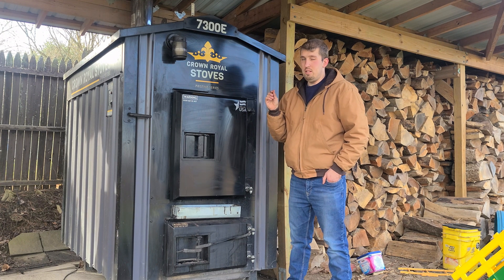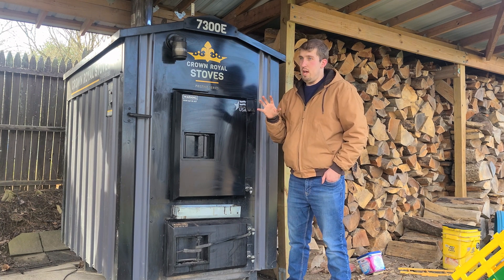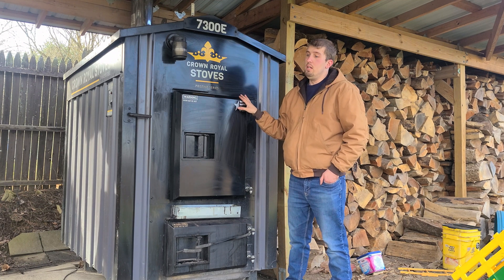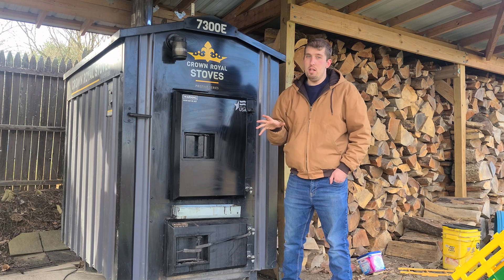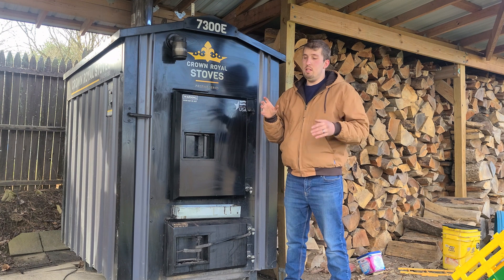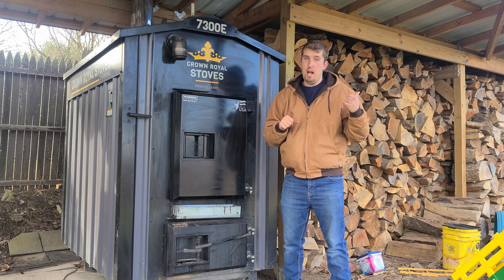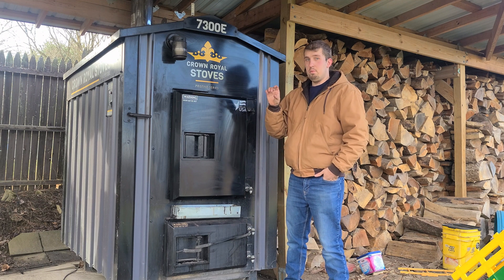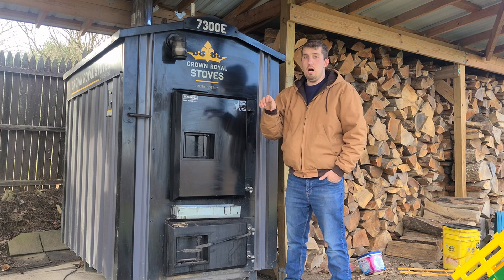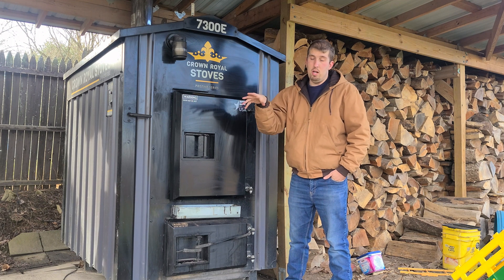It's a system called Emporia Energy Monitor. It's a multifaceted thing that I can use for way more than my wood burner, and I already have. I won't show the installation of it because it can get kind of messy. What it is is a device that goes in your electrical box, in your breaker box, in your house. It has clamps that go around each of the wires going to your breakers, and then it can monitor the energy used by whatever is going into that breaker.